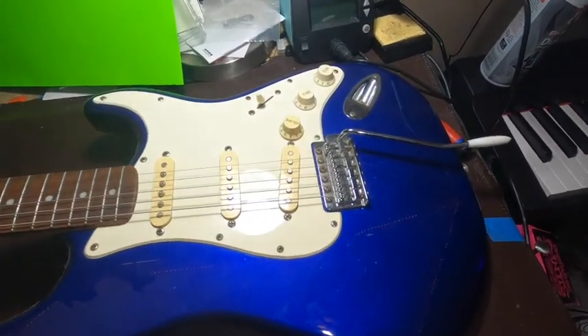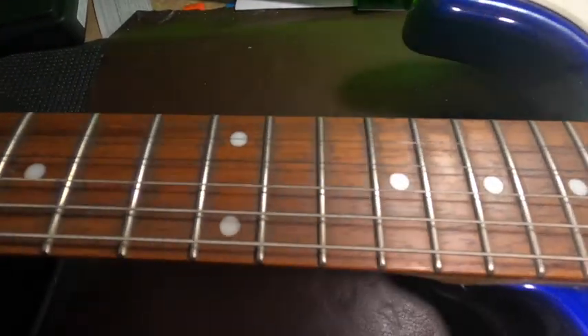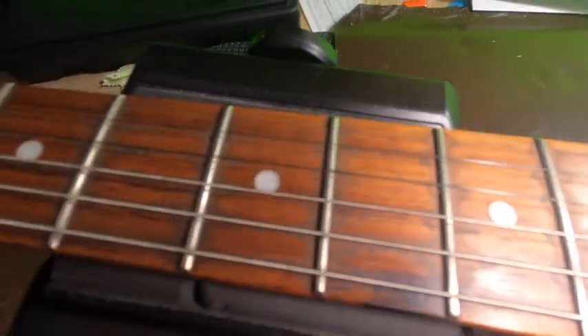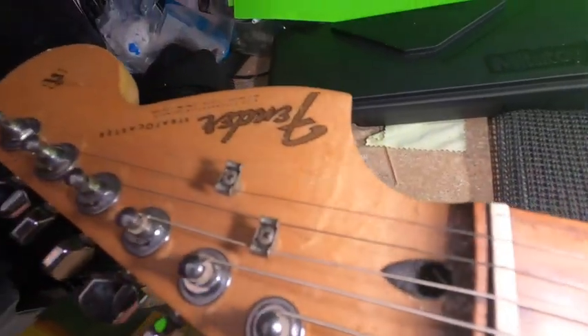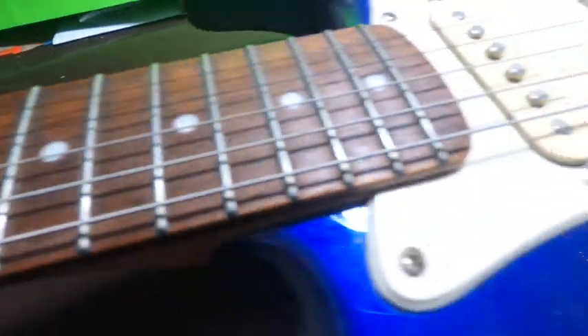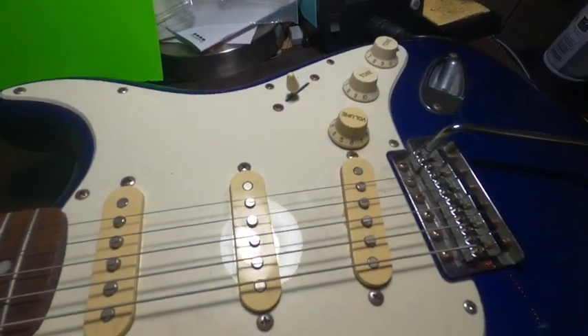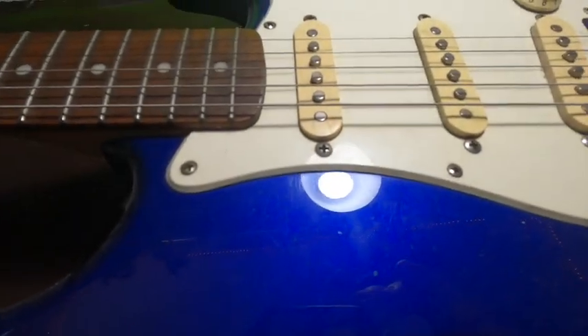What you see before you is a fake Fender Stratocaster — very filthy, as you can see. It needs to be cleaned up really badly. We're going to remove all the imitation stuff off the headstock, clean everything up, and add a bunch of new things to it.